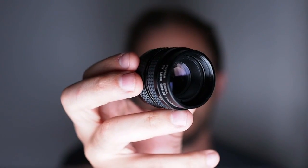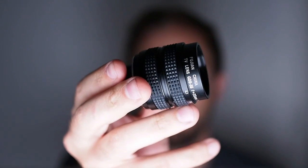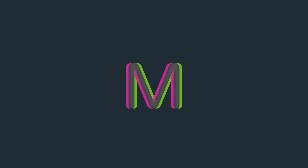On this episode of Micromatic we're going to talk about the Fujian 35mm lens. I wanted to take a minute and talk about this little lens because it's one of my favorite things that I've discovered. It's not micro four thirds specific but it definitely applies to micro four thirds shooters. If you have a micro four thirds camera or really any mirrorless camera, you're going to be very interested in this lens.